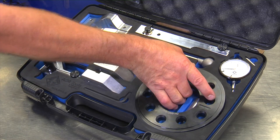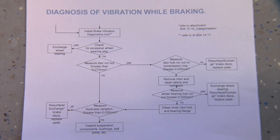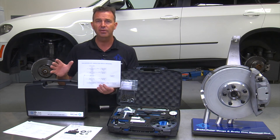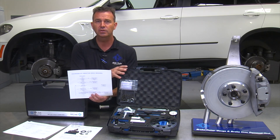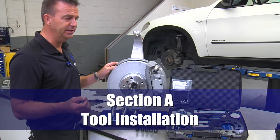Before going to this tool, make sure you follow the steps on the Troubleshooting 3 in terms of bad tires, out-of-round tires, bent wheels, bad suspension components, etc. It is very important that you have ruled out all those things by visual inspection before going to the tool and focusing in on the brakes. We start with Section A, tool installation.